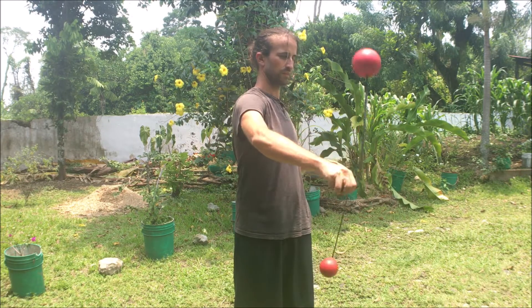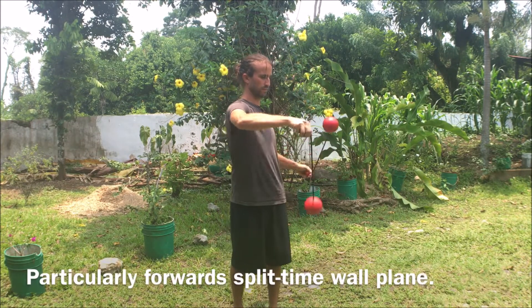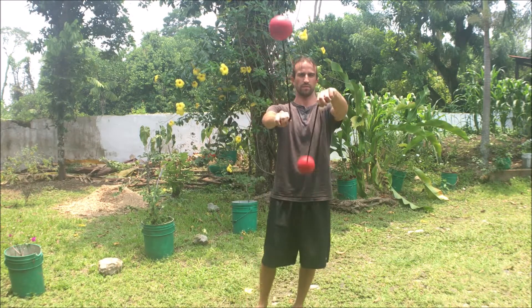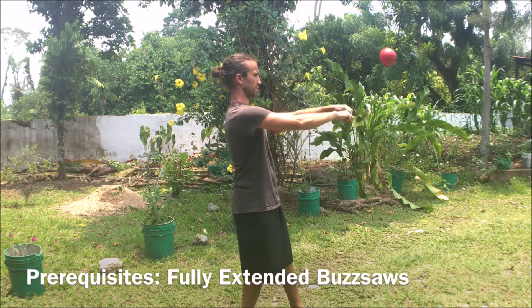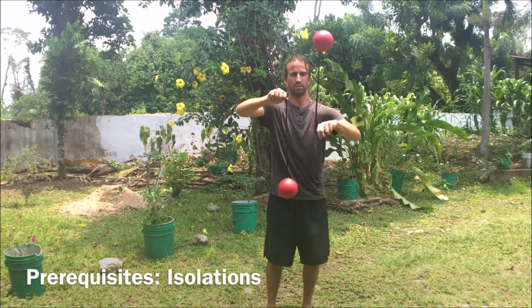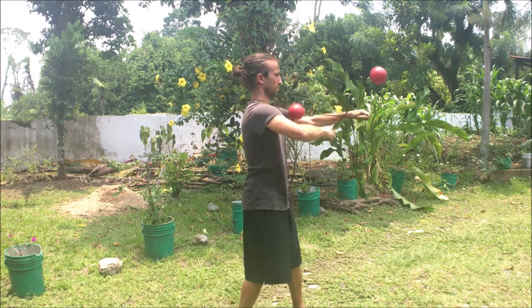That's part of the tangle — starting to get familiar with the tethers interacting with each other. Prerequisites are going to be your forward directions, particularly your forward split time wall plane — we'll provide a link to that in the video description — as well as your full extension buzz saws, also a link in the description. What's also going to be helpful is isolations, link to that as well.